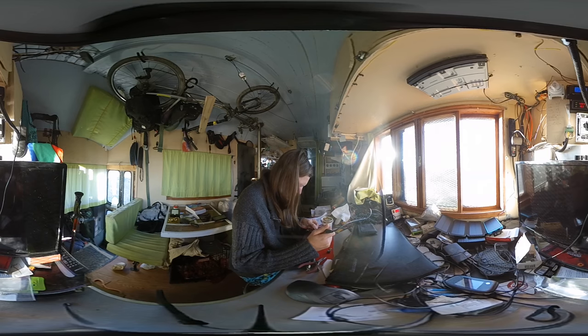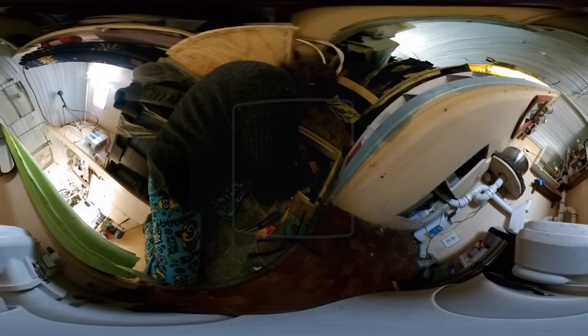Sorry for the mumbling — it's just one of those things that happens when you're working on stuff. By the way, make sure you have the power turned off anytime you work with any sort of electrical. Be smart enough not to hurt yourself.